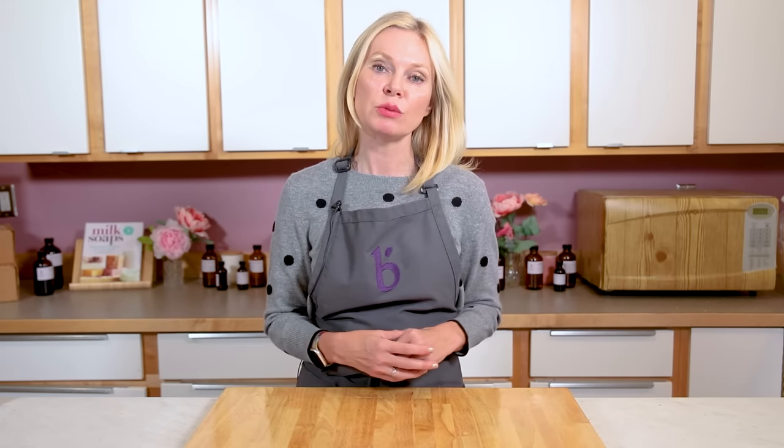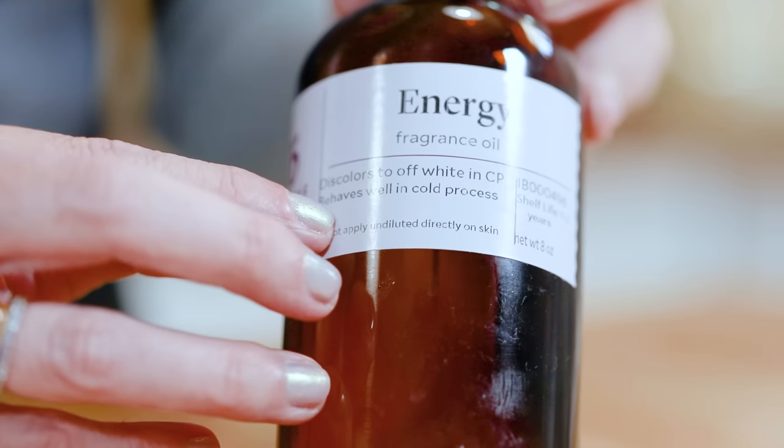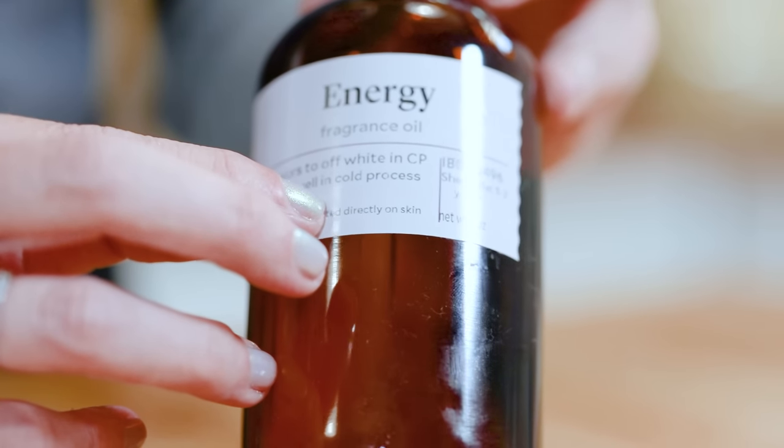Finally, fragrance is a very important component of making sure your swirl is going to turn out each and every time. Some fragrances can do something called accelerate trace, which means they thicken the soap batter much quicker than you'd like. So make sure the fragrance you're using has been fully tested for cold process soap and says it performs well in cold process soap.